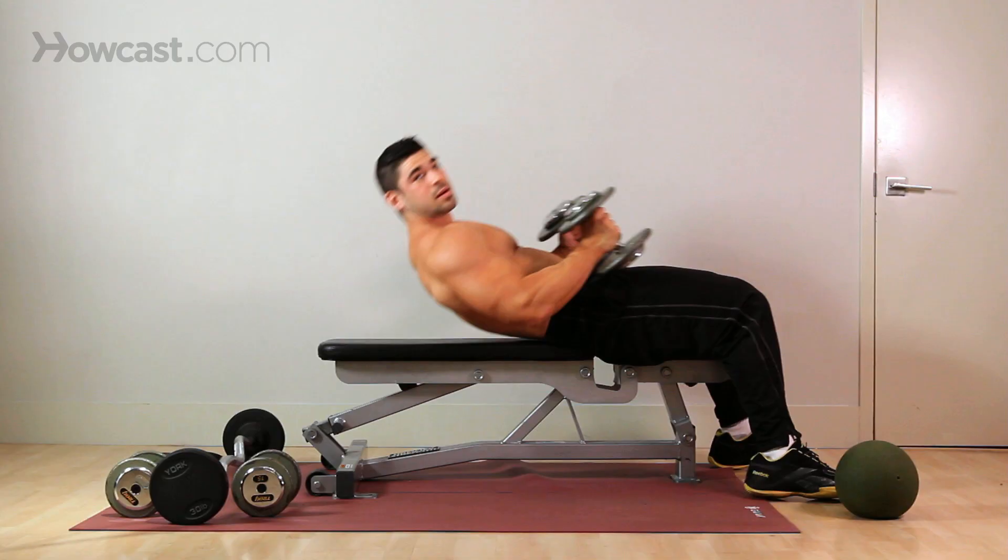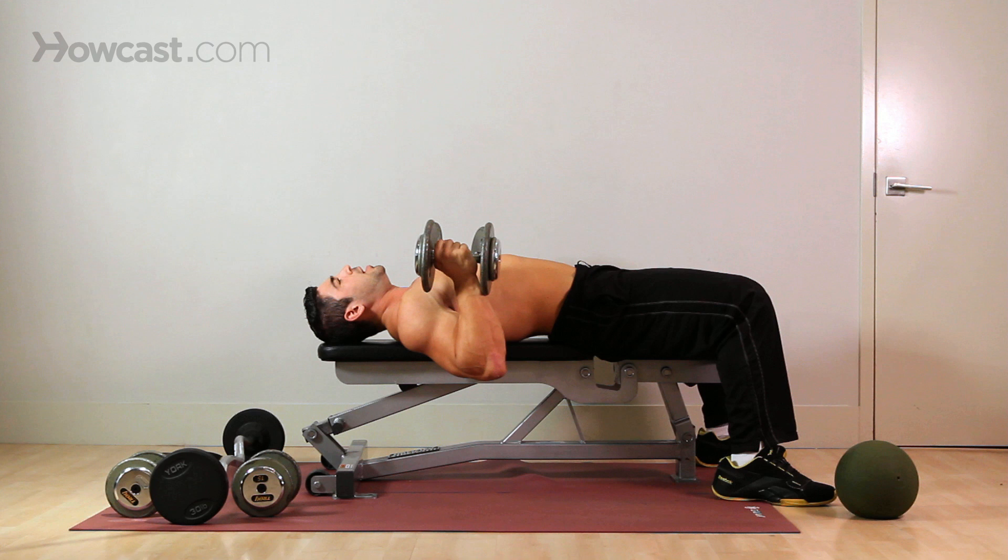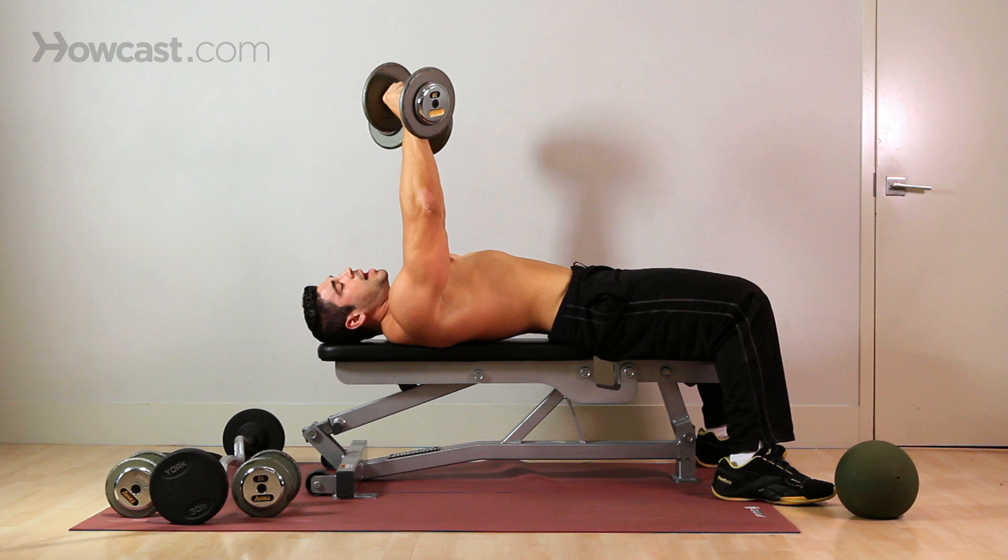All six points are firmly planted — feet, butt, shoulders, head. You can have someone hand you the dumbbells so you can start up high, or you can do them on your own depending on your comfortability and depending on the weight of the dumbbell.